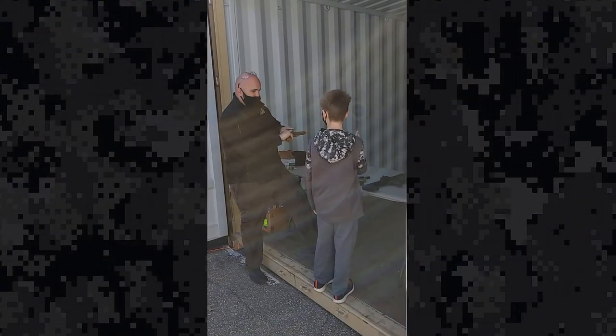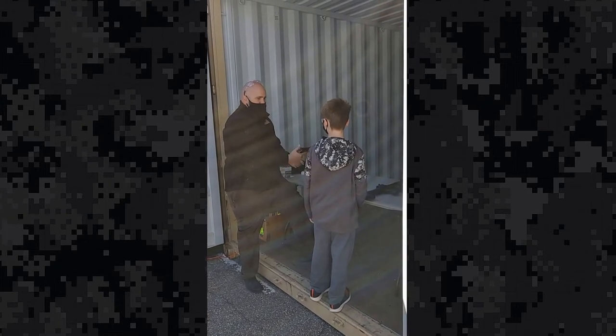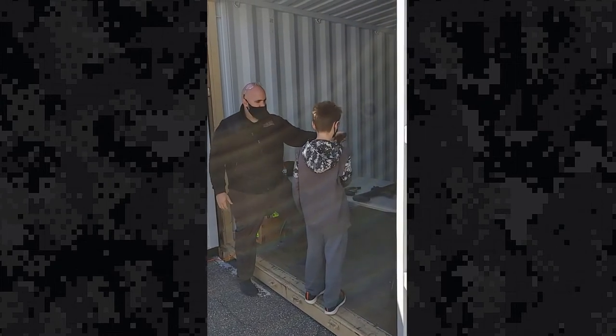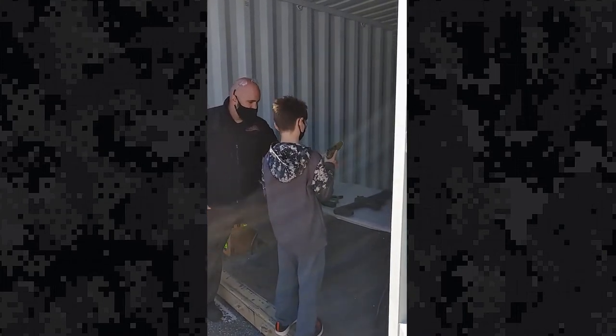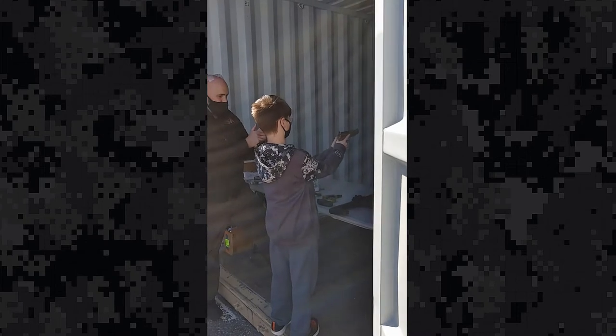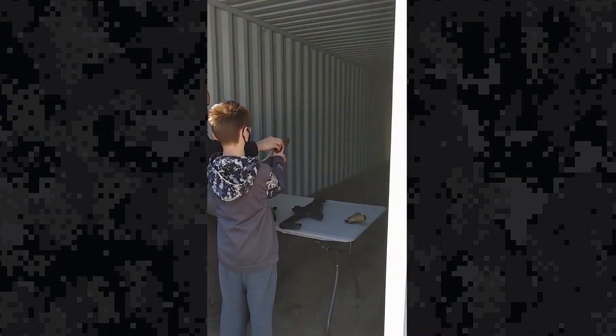The trigger finger is going to be off the trigger, and this is going to be on top. Grab those and put this finger around just like that. Bring your other hand in and almost clap your hands — make it nice. You don't want a vacuum here. You want to make sure it's nice and tight.